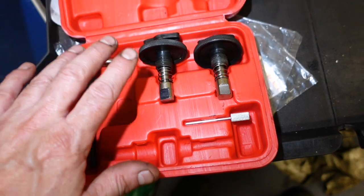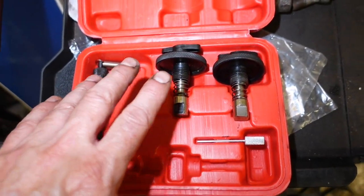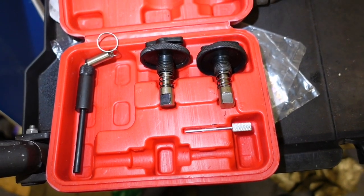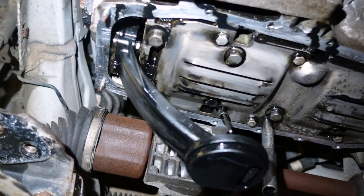This video isn't really going to be a how-to on doing a timing chain. It's just hints and tips and things that you can do to overcome problems and all that sort of carry on.